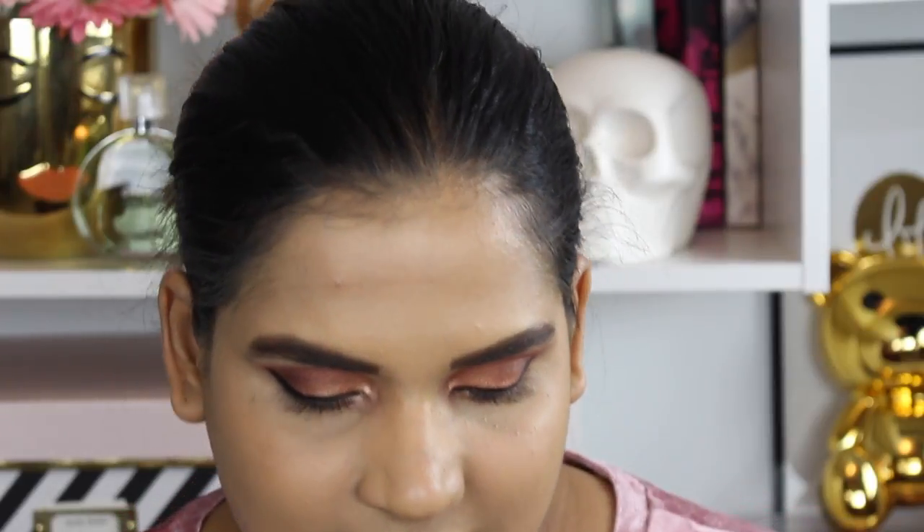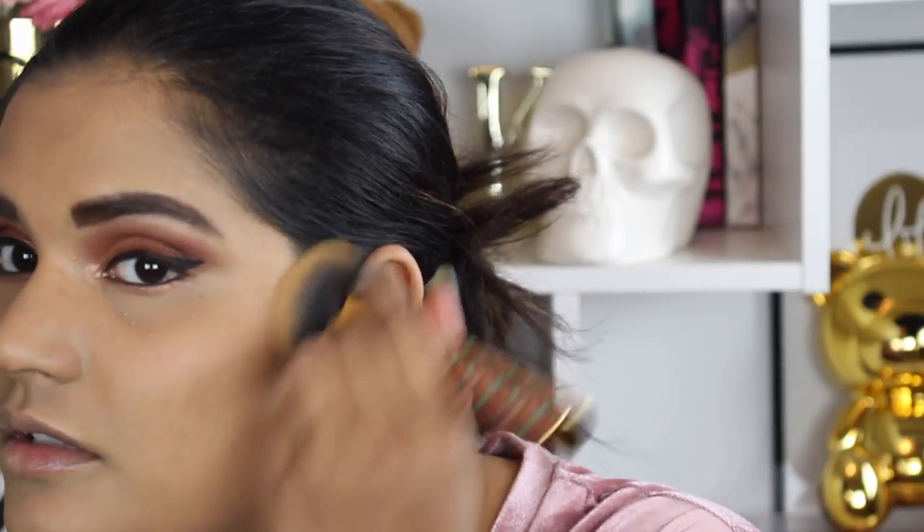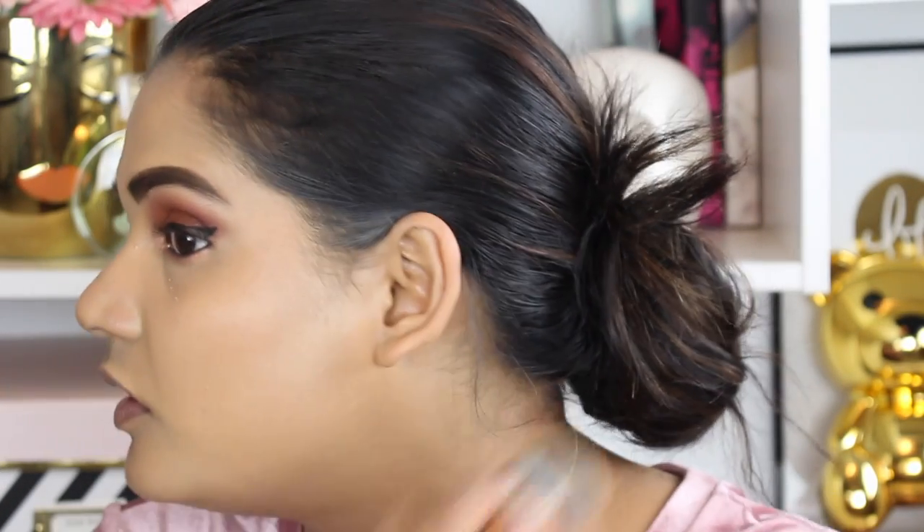Now I want to try the Milk Makeup sticks — I picked up a few different ones during the sale. I tried the Cooling Water and it was okay. I feel like the matte bronzer might be too light for me, but let's try it out. I've watched other beauty creators talk about how these dry out so quickly. I'm putting the bronzer where I'd typically apply it. I'm not sure if I should go up and down or try to use a brush to buff it in.